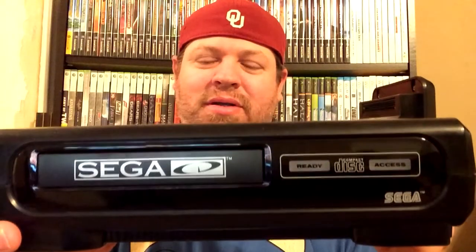Hey what's up YouTube, this is Gary with Camstorm and I'm doing a quick pickup video. This first item I picked up — I ordered it off of eBay and it is a Model 1 Sega Genesis Sega CD. I ordered it not working and only got it for just a little over 30 bucks, because they normally go for around a hundred or so, maybe a little more.